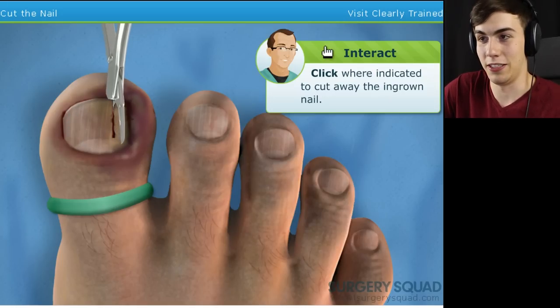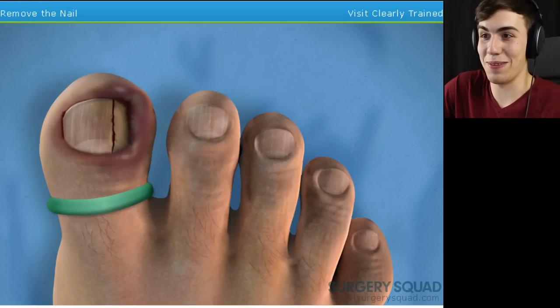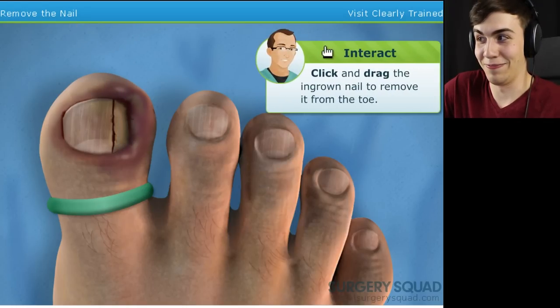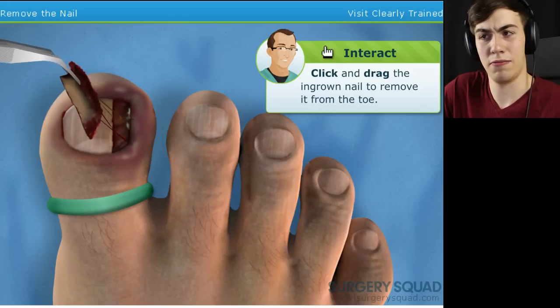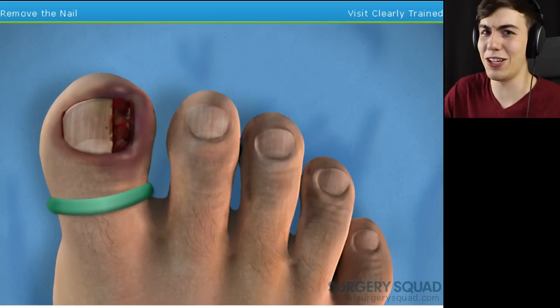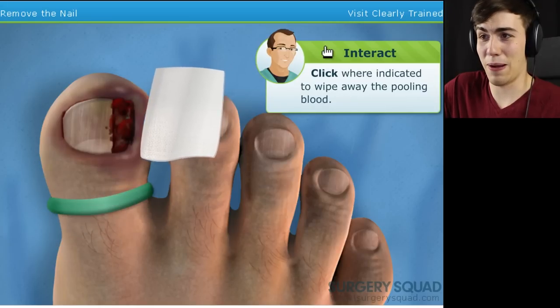I love the sound it makes. Take the forceps and carefully remove the ingrown nail. Is that just going to pop right out? You know, you didn't really cut a line down there. But if that's what you want to do, that's cool — just yank that right out. I like how they had the little green stuff in there. It's getting kind of messy in there. Let's clean up that blood. I think that's probably a good idea.